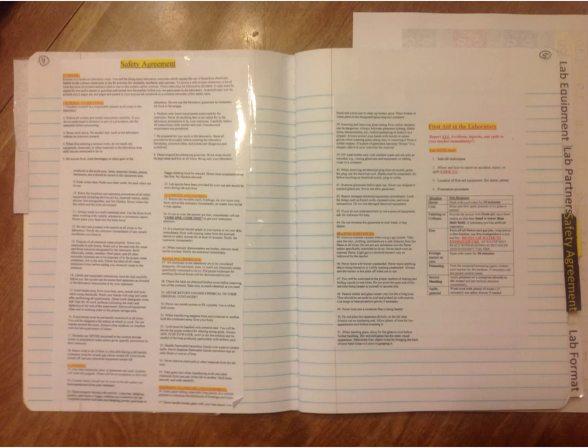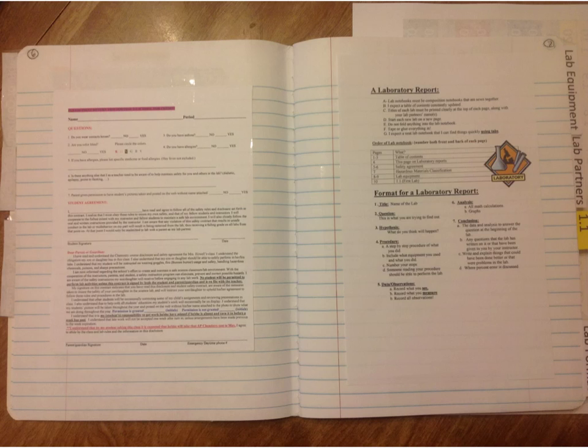The safety agreement you'll need to print off the website. Make sure you print it two pages per sheet. Cut it out and put one copy here and one here. Then put the signed agreement here as well. Print a full-page signed agreement and turn it in to me. The half-page version you'll also have your parents sign, and you sign it with all your information so we can grab it quickly if something happens in lab.